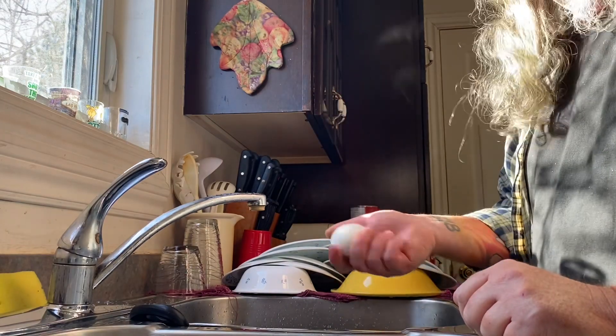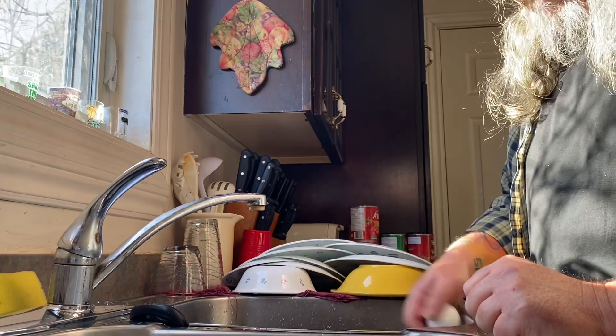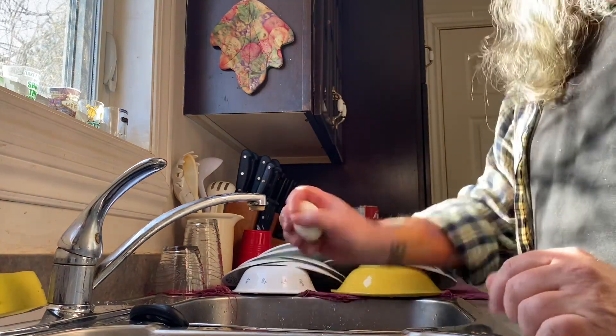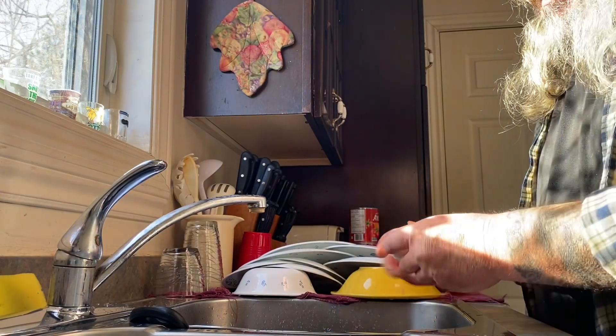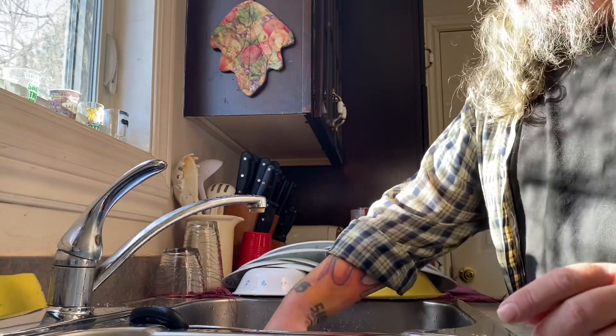But like I say, as soon as you're done boiling them — cold water, cool them down. Don't wait. Immediately. And it just falls right off, just like that. It just doesn't get any easier.